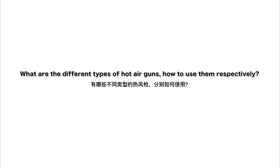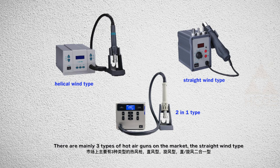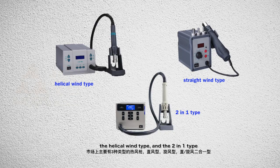What are the different types of hot air guns and how to use them respectively? There are mainly three types of hot air guns on the market: the straight-winged type, the helical-winged type, and the two-in-one type.